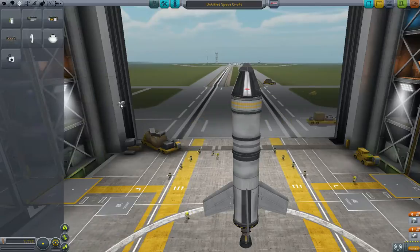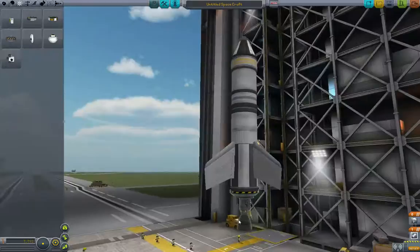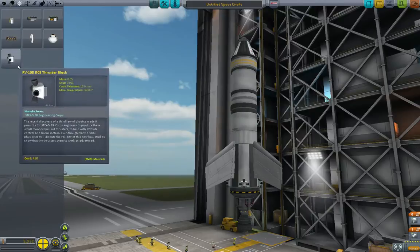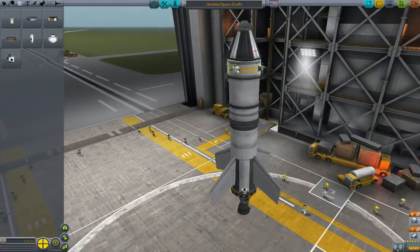Those things look very familiar to anyone who's maybe seen Apollo 13 or whatever. So go ahead and slide all the way down to the bottom, and we're going to put some on here, but we need to put four of them, so we are going to use symmetry mode — hit the X button to get to four times symmetry mode. We'll also put some up at the top.